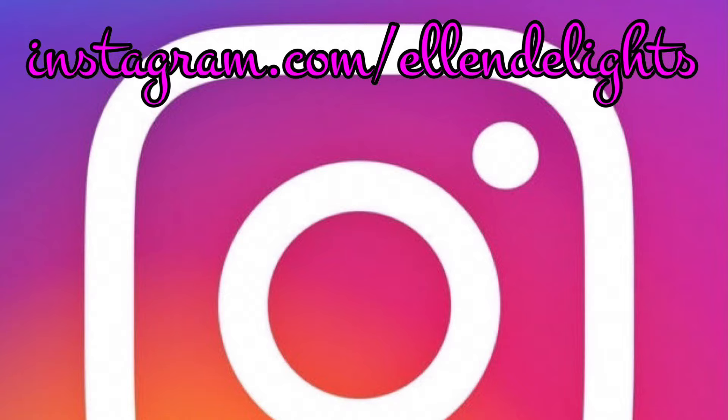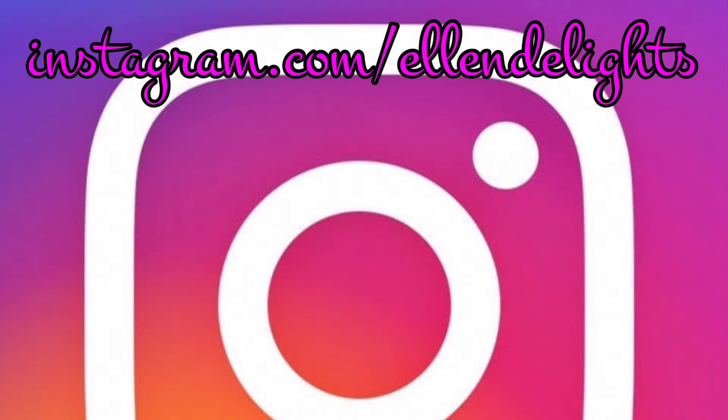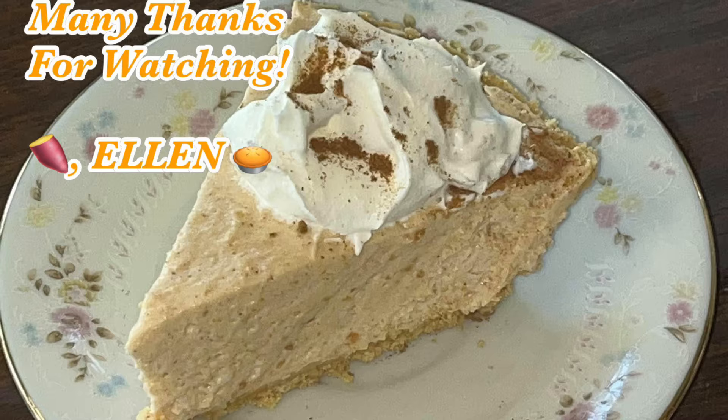My friends, I want to thank all y'all for watching and joining me in my southern kitchen today. If you enjoyed this video and this recipe, please give it a thumbs up — I really do appreciate it. Don't forget to share this with your family and friends, like, comment, and subscribe to my channel and click the bell so you'll be notified when new videos come out. Hashtag Ellen's Homemade Delights on Facebook and Instagram, or send me an email at ellensmadedelights@gmail.com. I would love to see your beautiful creations. See you next time — let's eat! Much love, stay safe, and happy Thanksgiving!